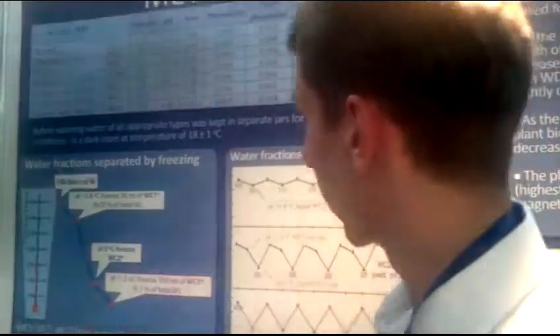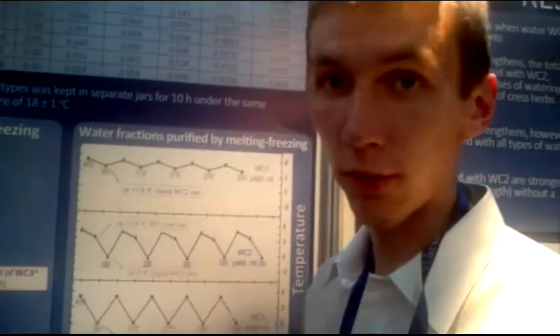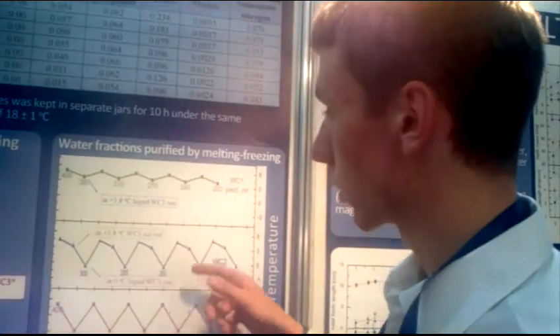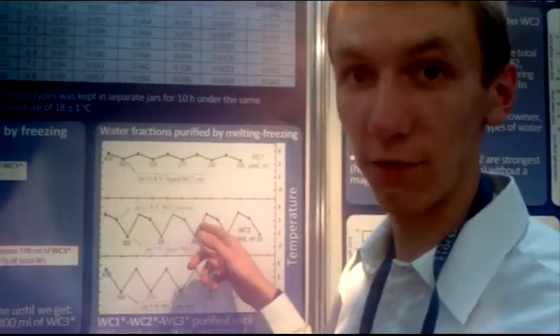The fraction water we made from dead water. It was created at 3.8 degrees — we got the first fraction and took it out. This was the first fraction water. We then brought the water further; as it reached the maximum degrees, we got the second fraction water.